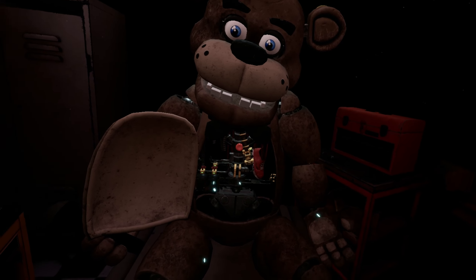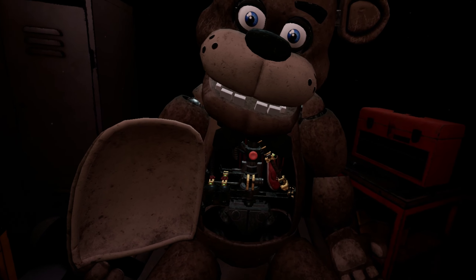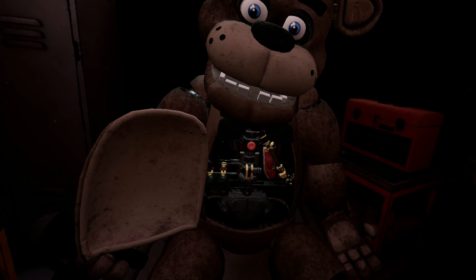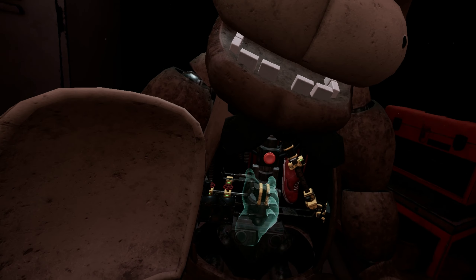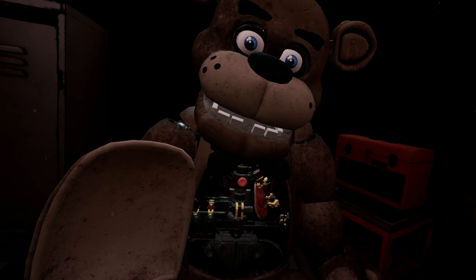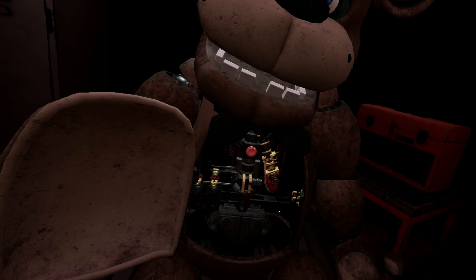Gently grasp the music box and extract it from Freddy's chest cavity before the safety latch descends. Carefully place the music box on the work table to your left. To reset the safety latch, press the button located on Freddy's endoskeleton. Now remove the child's shoe and place it in the lost and found bin.